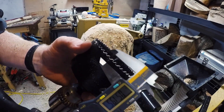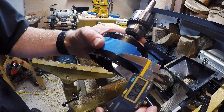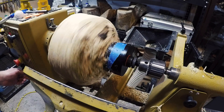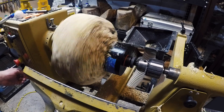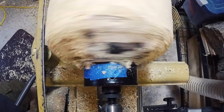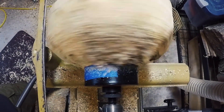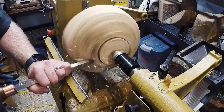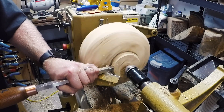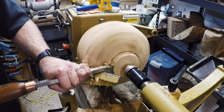I mark the depth of the jaws with a piece of blue tape and bore to that mark. I then turn to expose my tenon. I've found that I have to take just a little bit more off for a perfect fit.